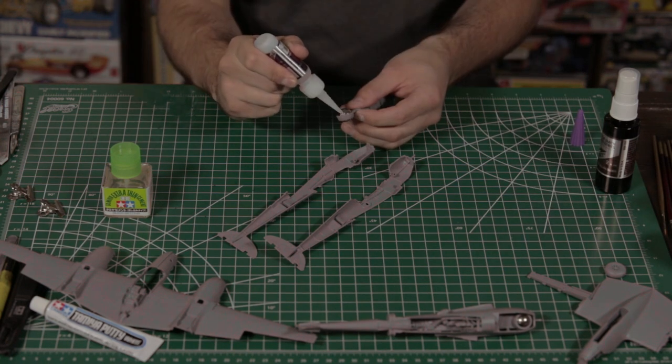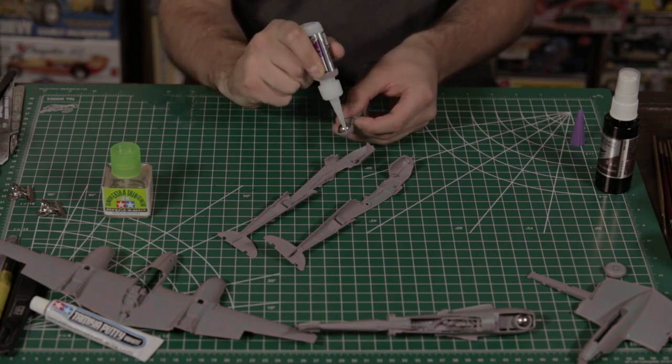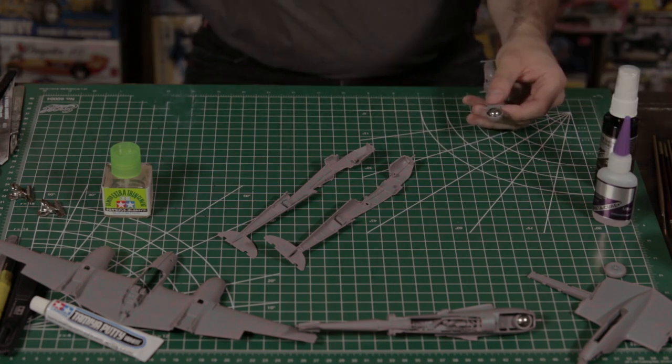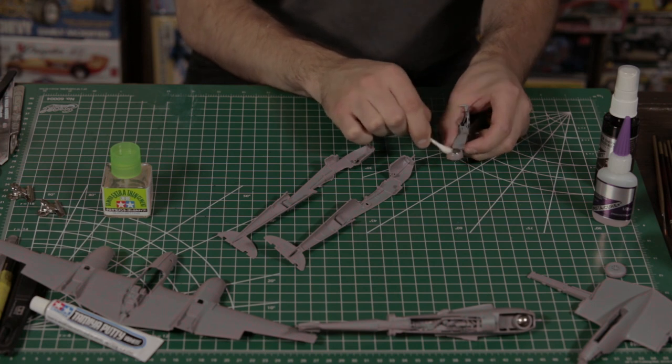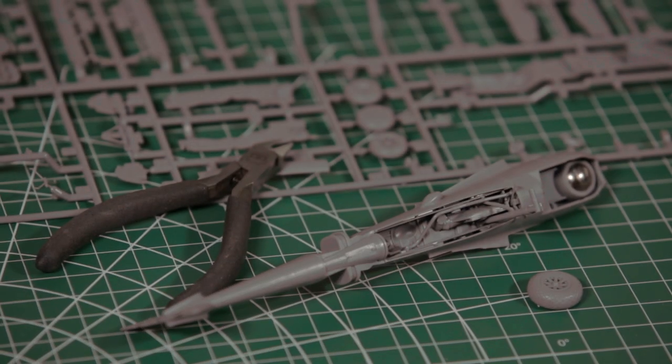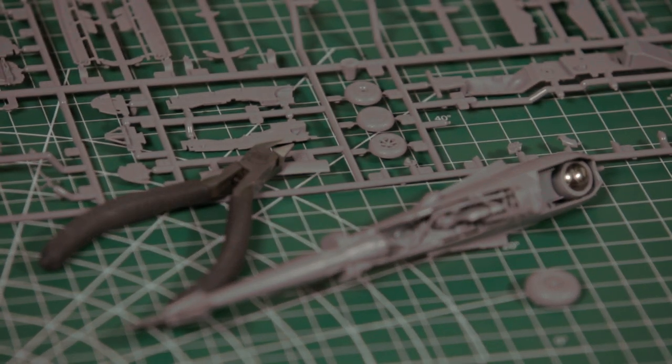The instructions, as usual, are well laid out, very clear, and leave no guesswork. Parts engineering fits very well — if you have two identical parts, they are keyed so that you can't possibly mix them up. Although we used a little bit of Mr. Surfacer in a few spots, if you're very attentive to your assembly, it's quite possible you would need absolutely no filler on this kit. It fits that well, especially along the booms, the nose area, and even some panels that look like they're molded in place.